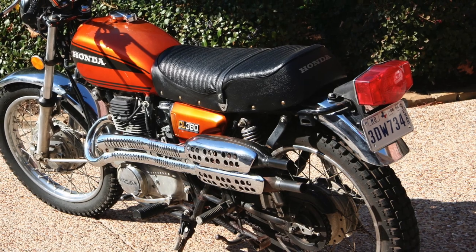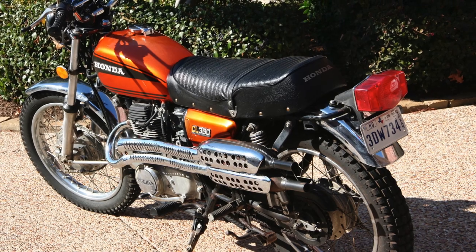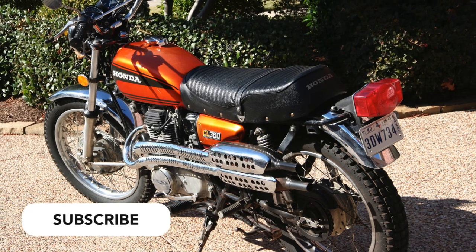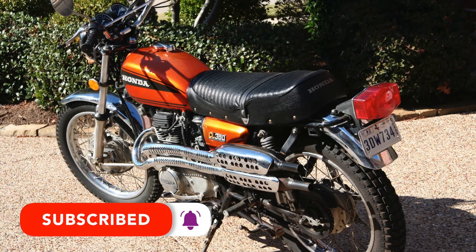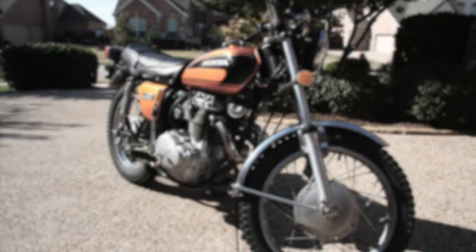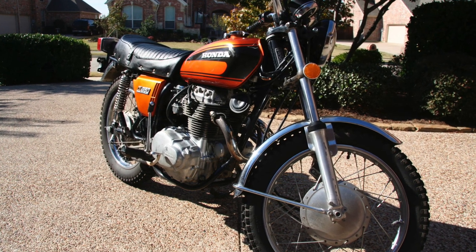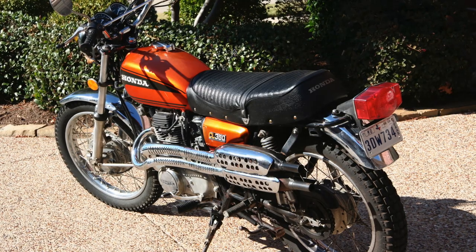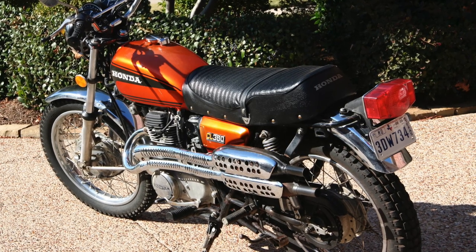This is a 1975 CL360 that I purchased used in Dallas, Texas. Before we get started, if you enjoy videos like this, please take a second to click that subscribe button and don't forget to click that notification bell. I actually rode this motorcycle home from the person I purchased it from. I bought it off eBay — I think I paid around $1,100 for it. I way overpaid, but old bikes are kind of in high demand and they're kind of expensive.